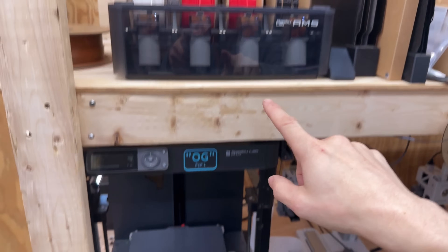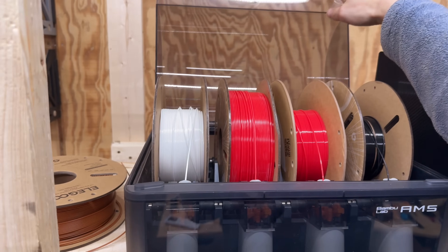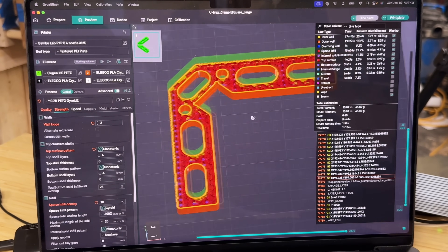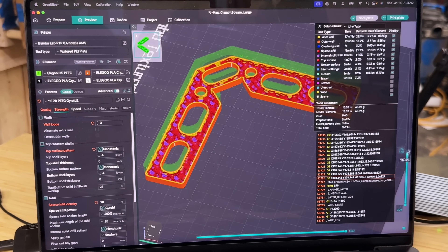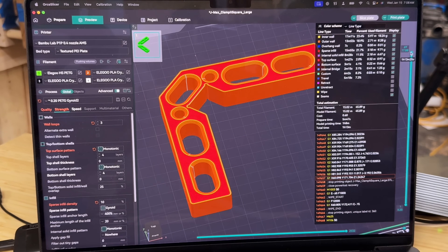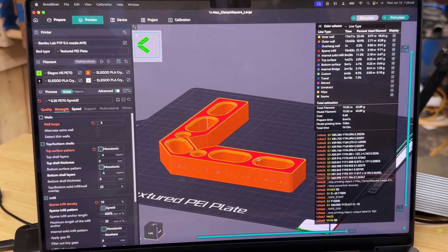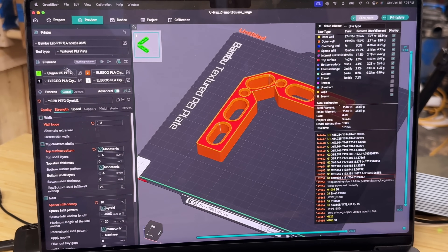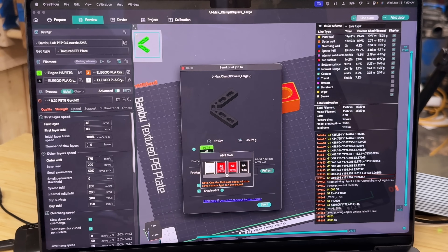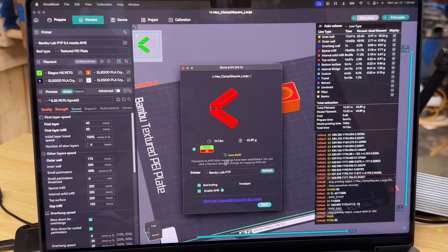Let's hop into Orca Slicer and get some files picked out and sliced. We've settled on three walls, four top and bottom layers, and 10% gyroid infill — plenty strong enough to hold pieces together. This is just a test, not something we're going to use in actual woodworking. We just want to see how it prints and if the actual print settings themselves make a difference. We're going to set it up for the Elegoo high-speed PETG print using AMS slot 2.